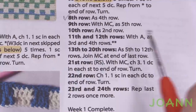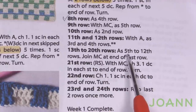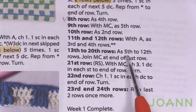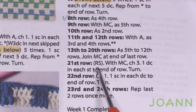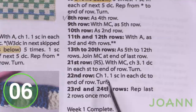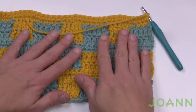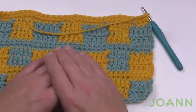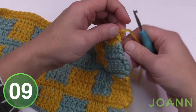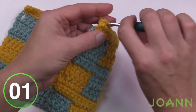At the end of row 12, let's talk about the repeat. For rows 13 to 20, repeat the same sequence as rows 5 through 12. I've already filmed it so you can go back in the tutorial to redo that. At the end of row 20, finish off this color and bring yourself back to the main color — Off-White in the sample. Then we'll start on row number 21.